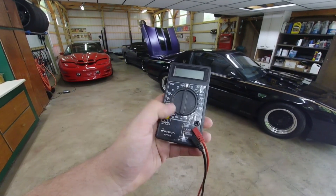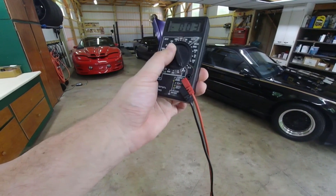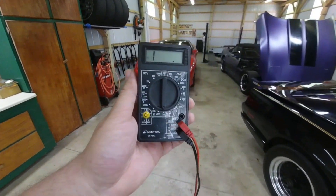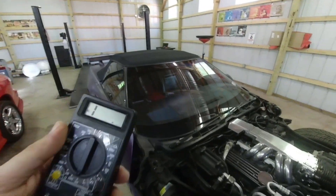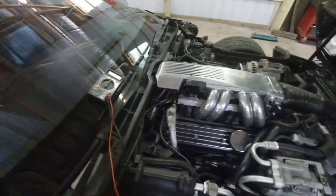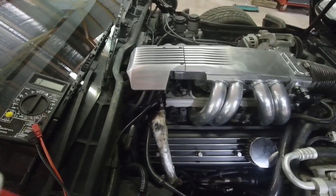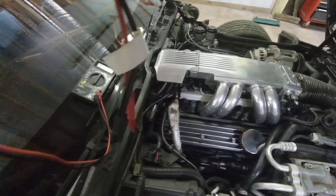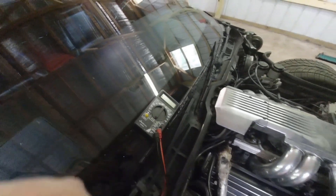Here's my multimeter. We're going to set it to the 200 ohm setting at the bottom. Now I'm going to literally take one prong of each side and put it onto one clip of the injector. It does not matter which red or black probe you put on which pin — just put one on each one, wait for the reading to stabilize on the multimeter, and then take your reading. I'm going to do that now for this side of the engine.